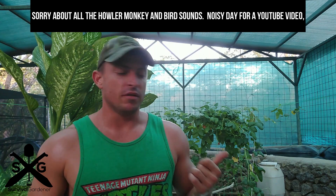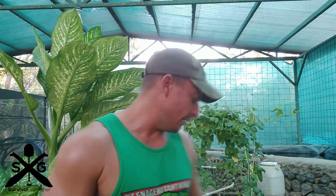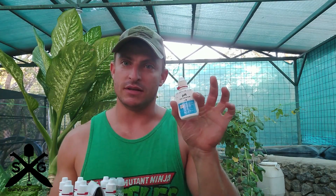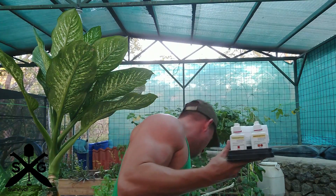Hey guys, it's Thad from survivalgardener.com. I wanted to talk about one of the tools that has probably been the most useful in running an aquaponics system, and that is a water test kit. They'll tell you the status of your system. The most important test in here is the pH test. This is the API Freshwater Master Test Kit.